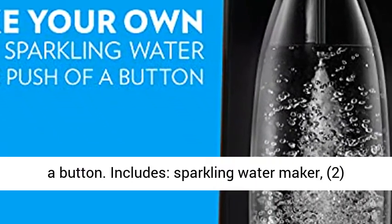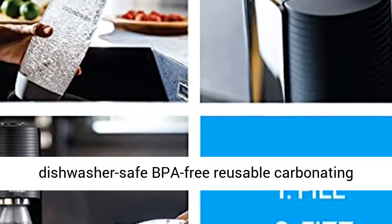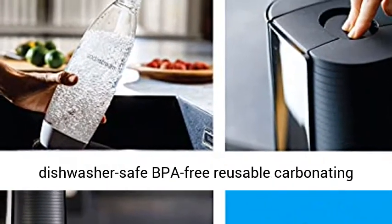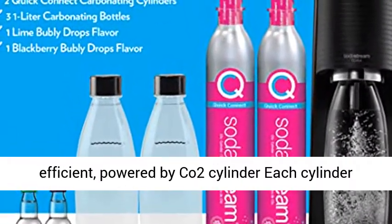Includes: Sparkling Water Maker, 2 Quick Connect 60L CO2 Cylinders, 3 one-liter dishwasher-safe BPA-free reusable carbonating bottles, and 2 40mL Bubbly Drops flavors.